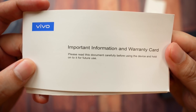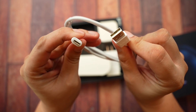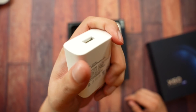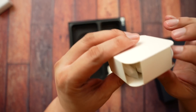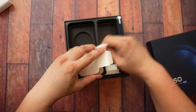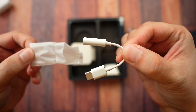We also got the SIM ejector pin, the important information and warranty card, the quick start guide, and the product technical specifications. Here is the USB Type-C cable and the charger. I was hoping for a faster charging speed, like 50 watts, but it's still using the same charger from last year — 33 watts, Vivo Flash Charge 2.0. Last but not least is a pair of high-quality earphones with a microphone, replacement ear tip covers, and a headphone jack dongle.